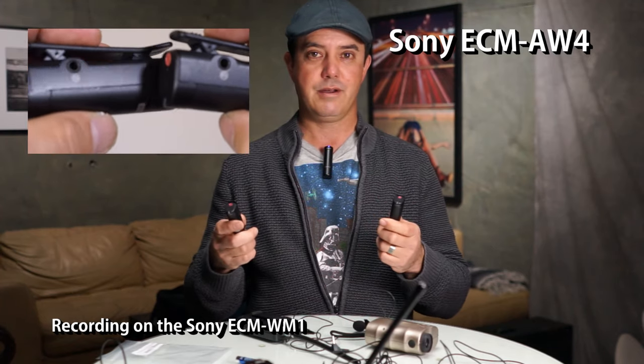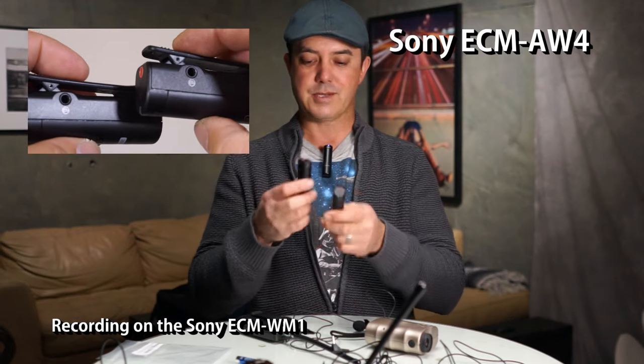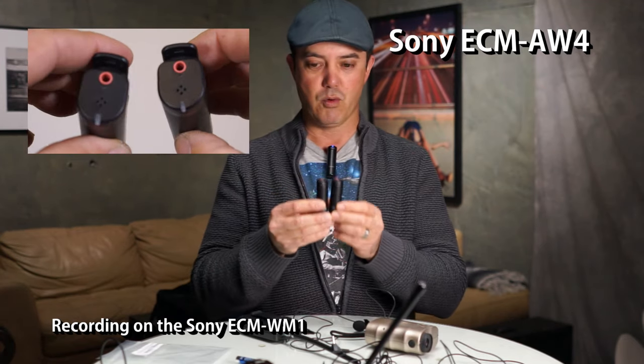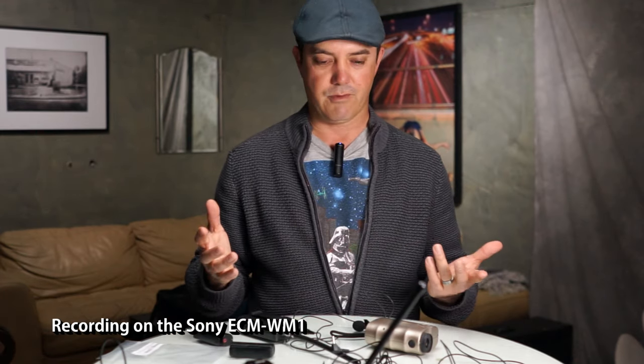What if you're using a camera that's not a Sony but you like the Bluetooth idea? Well that's where these come in — they're portable. The biggest problem though is battery life because they only run on AAAs. I typically get about an hour and a half of battery life out of the microphone, so I carry a lot of AAAs. You could go the rechargeable route if you want as well.